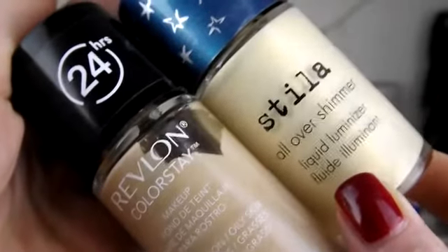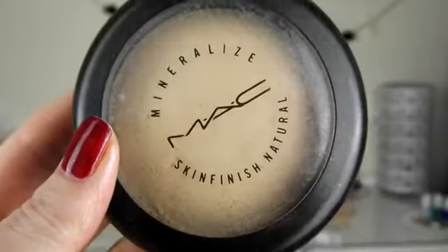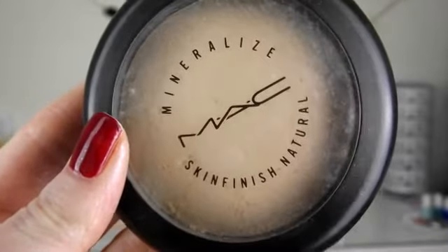Then I'm mixing Revlon Colourstay and Stila All Over Shimmer together because we want that really nice shimmery look to the face like mermaids do. I'm just mixing that together and popping it all over the face with a Real Techniques buffing brush. Then I'm going to lightly set the foundation with a MAC MSF in Light Plus.